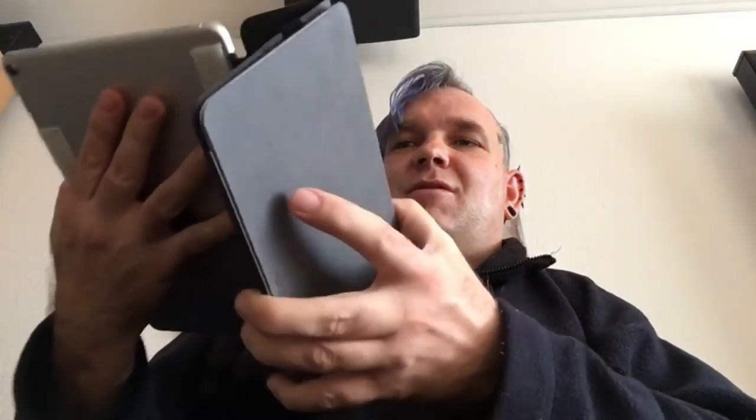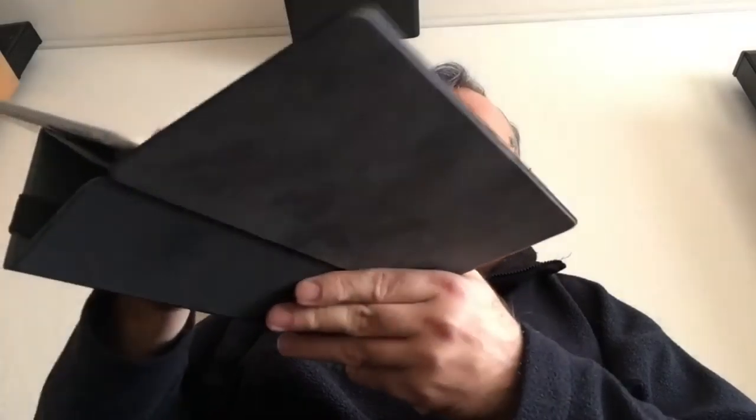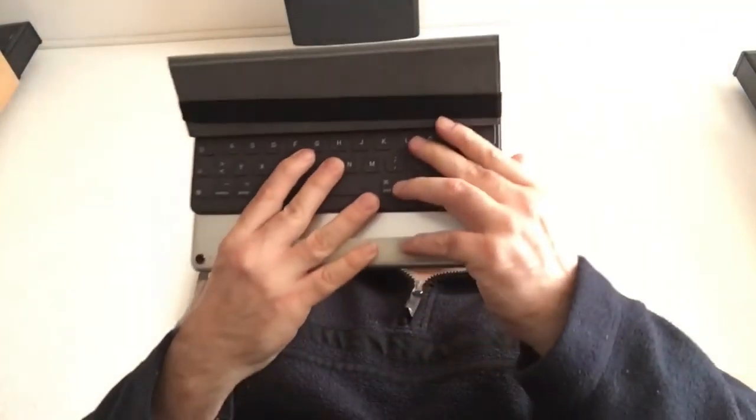Ich kann es jetzt wieder zumachen. Und jetzt kann ich es natürlich auch wieder in meinem bevorzugten Modus zum Videoschauen benutzen. Das wäre dann so. Dann kann ich das nämlich theoretisch hier so auf den Tisch stellen, und kann es natürlich auch so hinstellen, wie es jetzt Apple empfiehlt, um so zu schauen.